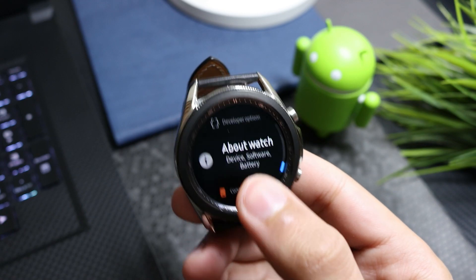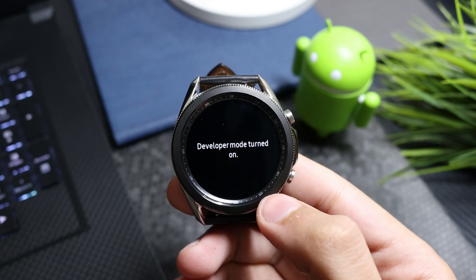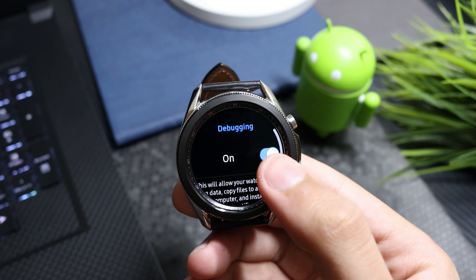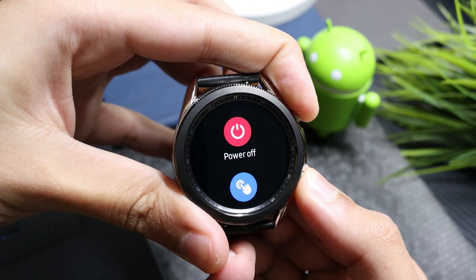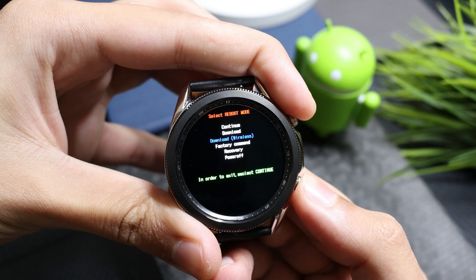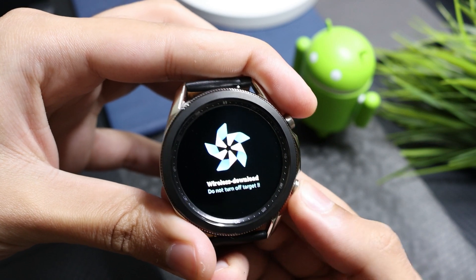In Settings, go to About Watch, select Software, and click multiple times on Software Version to enable Developer Mode. Now go back and enable Debugging Mode. After that, press the Home and Back button at the same time to enter Download Mode. You will see a screen — select the Download Wireless option using the Power button, then long press the Power button to confirm.